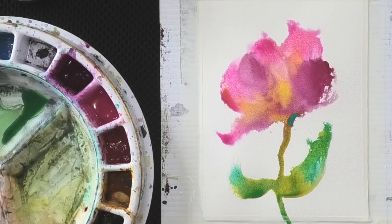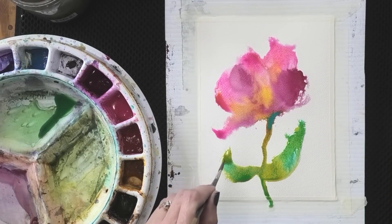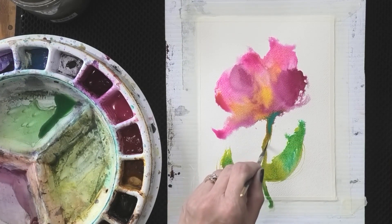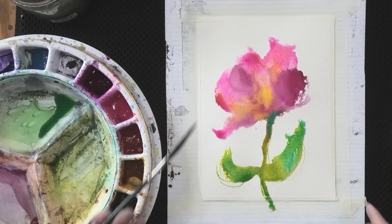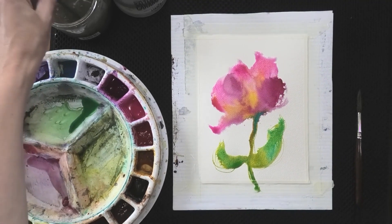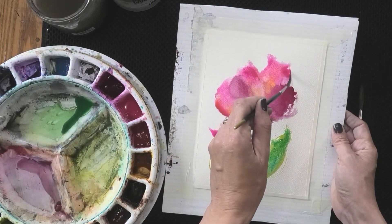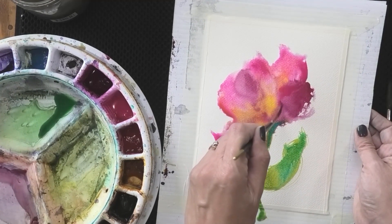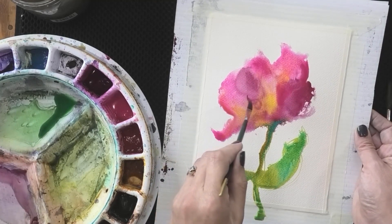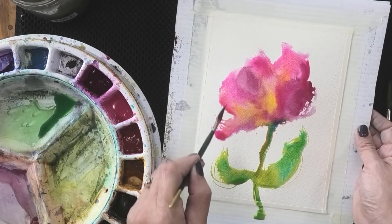I'm going to dot a tiny pop of Cobalt Teal in there just to see what it will do. I can also use the point of my brush to adjust some of the shapes in my painting — maybe create some lines to harmonize with the shape in the flower. Just a little bit of line can give me some details that pull the eye across the painting. Up in my flower I'm going to see if I can add a little bit more Opera Pink, and maybe create a watermark or two to add that feeling of fluffy petals, and a little bit of line there as well.